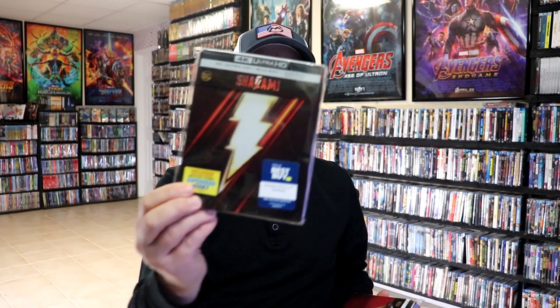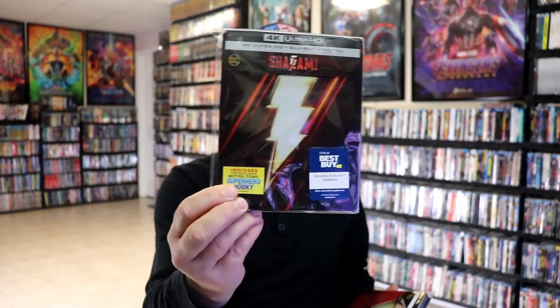Now here in the United States, we've got the Best Buy exclusive with the logo. But to me, I really think that this one right here looks the best.